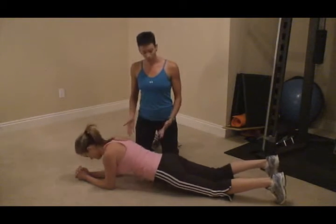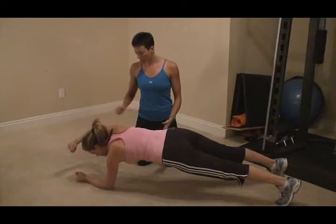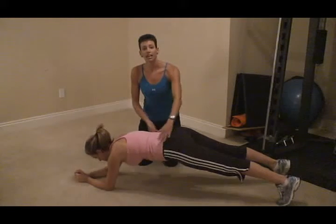You're going to start in regular plank position with your feet a little bit apart. Then you're going to raise one arm forward, hold and down. And you're going to alternate, forward hold and down, trying to alleviate any movement here.